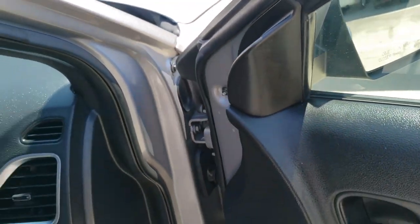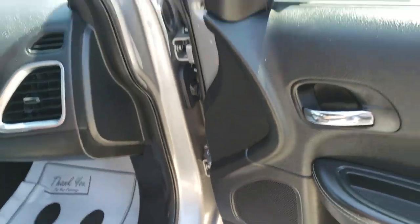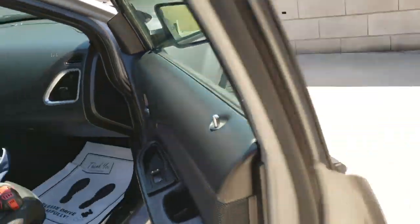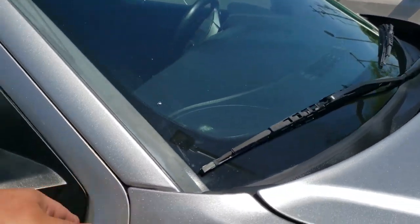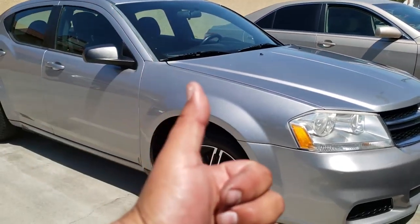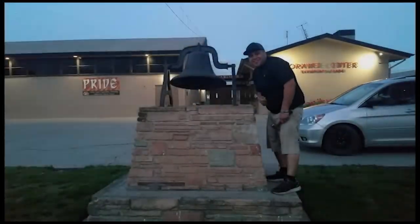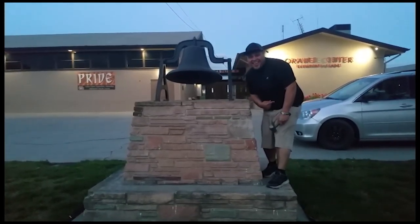And that is how you install a new side view passenger mirror on a 2014 Dodge Avenger. Thank you for watching. Please like and subscribe and don't forget to hit that bell.